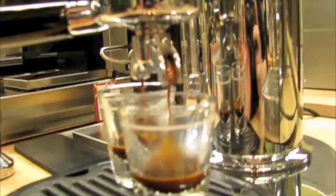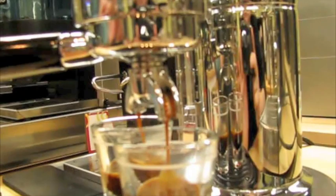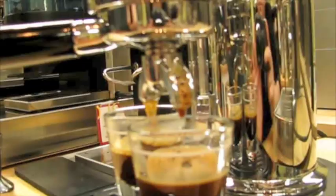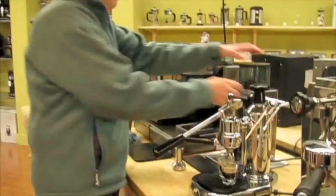It could be just a little bit finer, I think. The grind should be a little finer than it is? I think so. It's coming out with not great crema. I might have to try it again. Alright, stay tuned.